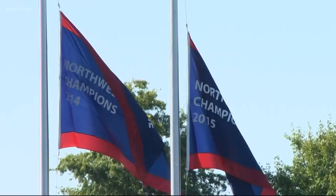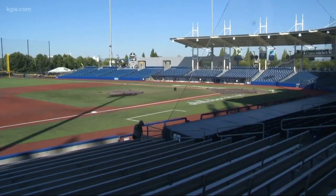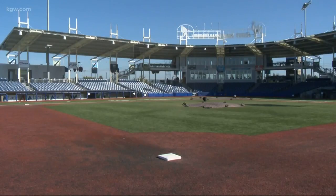Ron Tonkin Field in Hillsboro is hosting playoff baseball this week. The postseason series between Eugene and Hillsboro starts tonight in Eugene, but tomorrow night — Thursday night — the Hops are back home for game two of this best-of-three series. And we get ready with Hops catcher Zach Jones.